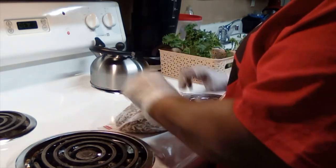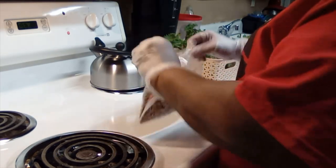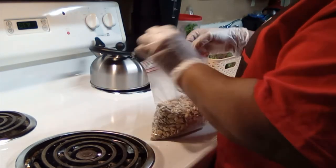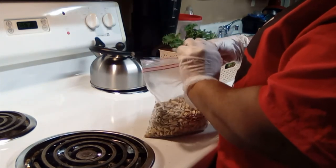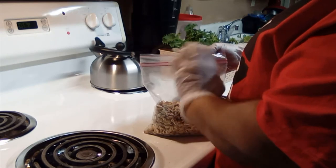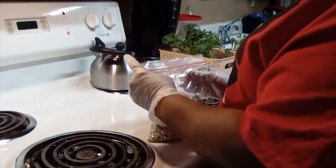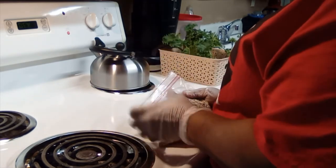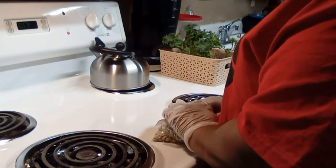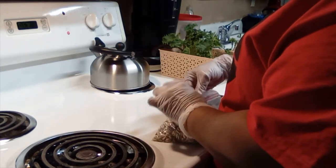I use bags because it's easier to get the coating all on the seeds. Now I take the air out from the top and seal it back up, fold it over, and make sure to get the air out of the bag.